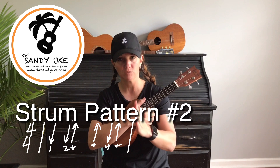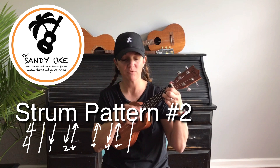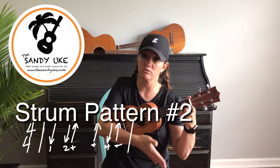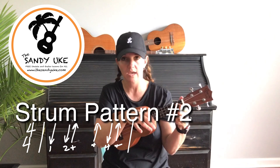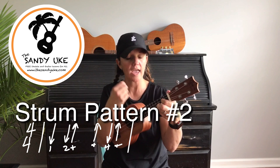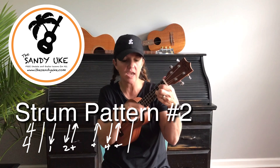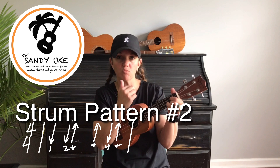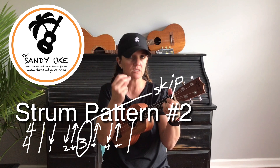Strum pattern number two: we go one, two-and — breaking up beat two — then we skip the first part of beat three. That means you bring your hand down but don't strum, then play the up part — the 'and' side of beat three — and then break beat four in half: four-and. So it goes: one, two-and, skip-and, four-and. You can even say 'skip' when you're strumming: down, down-up, skip-up, down-up. The beat is still one, two, three, four — we're just skipping that downstroke on beat three.